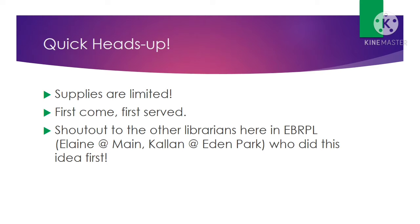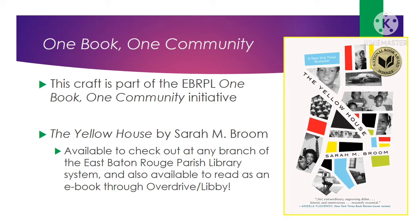Just a quick heads up, supplies are limited, first come, first serve. I'd like to give a shout out to the other librarians here in the system, Elaine and Kaylin, who have done bead mosaic programs as well — that's where I got my inspiration. This program is part of the East Baton Rouge Parish Library's yearly One Book, One Community initiative.